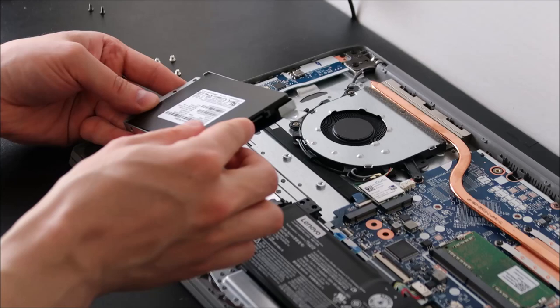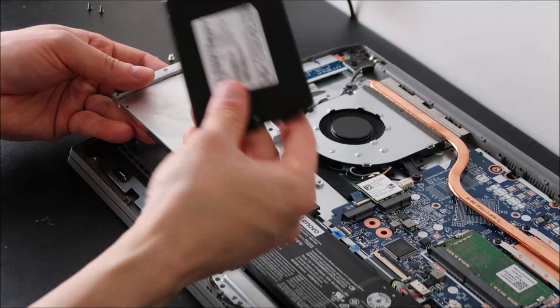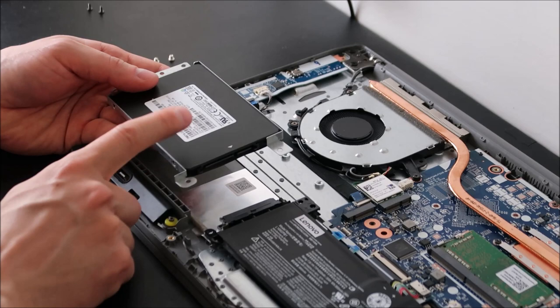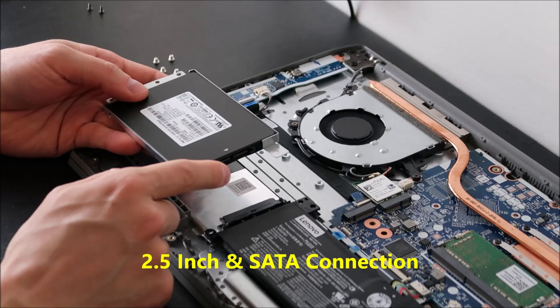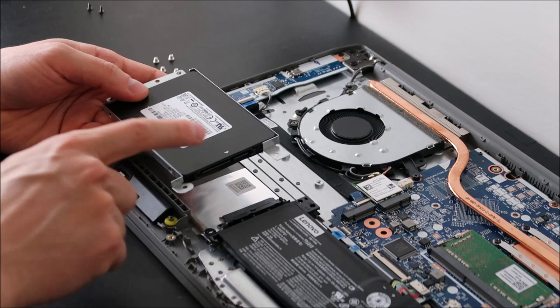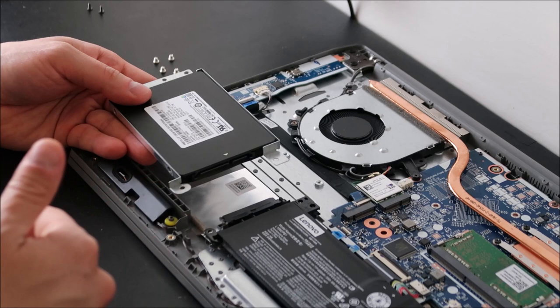Once the caddy is out, be very careful to maintain the correct orientation of your hard drive in the caddy. This hard drive has to fit into the caddy in a specific direction — there's a long port and a short port. You'll remove your hard drive or solid state drive and bring the new one back in the same orientation as the old one. Most laptops use a 2.5-inch SATA (S-A-T-A) connection — look yours up to be sure. Other than that, you can get whatever storage size you want: 128GB SSD, 500GB, a terabyte, whatever you need.